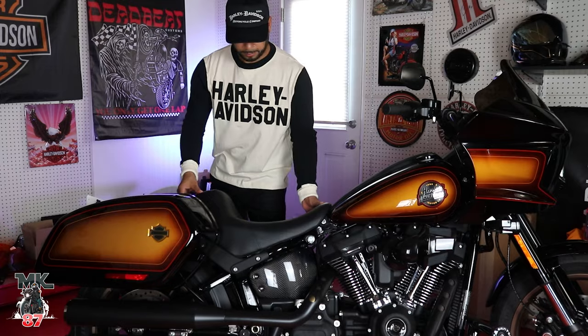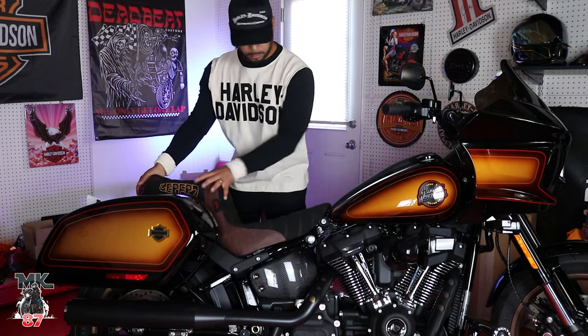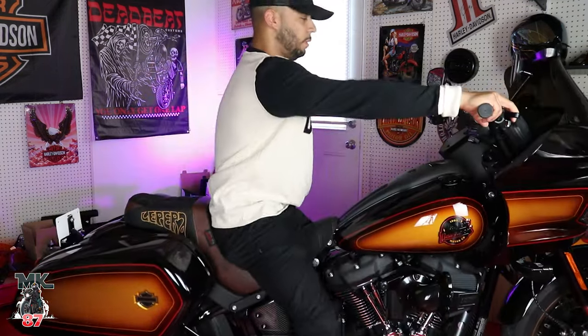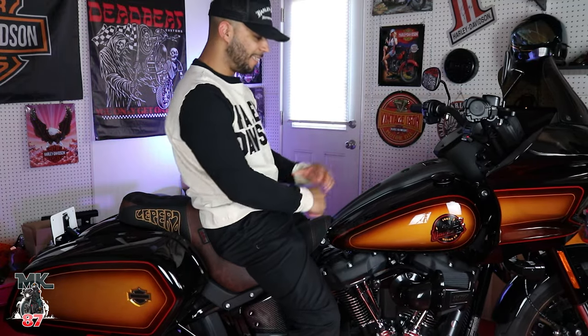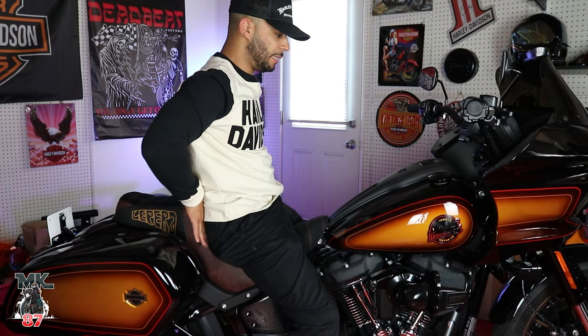Let's see how it looks and then we'll go over all the details — all the fabrics and all the goodies on this seat. Oh yes, perfect — just what I needed. I definitely have that back support now that I was missing.